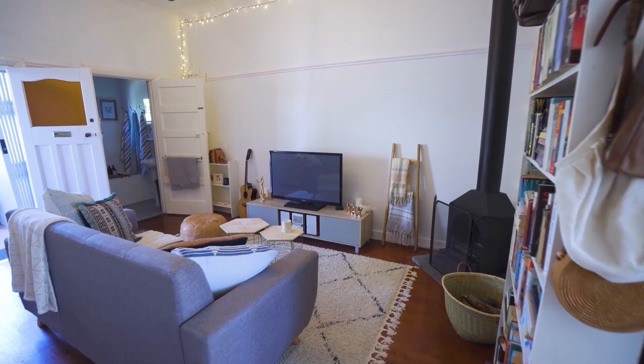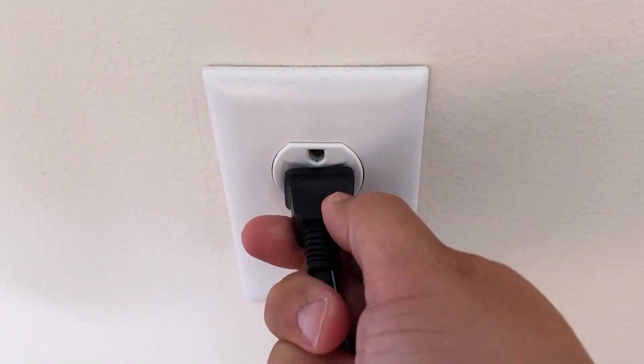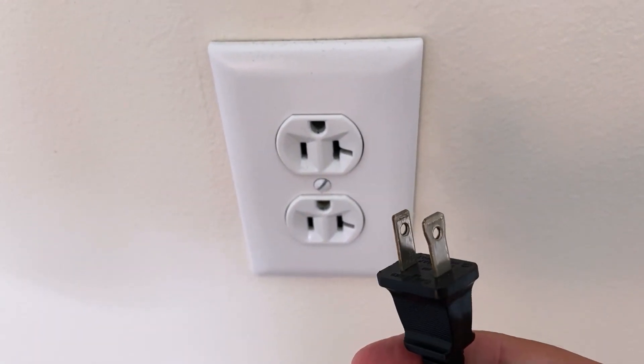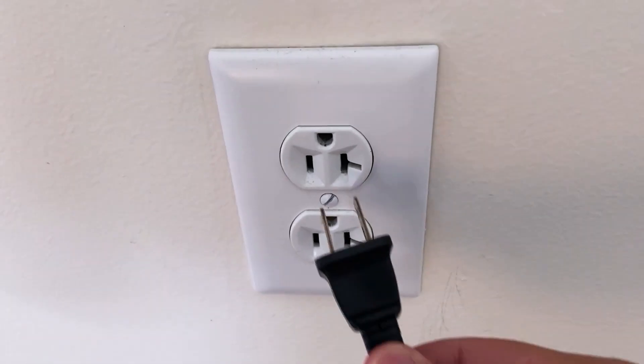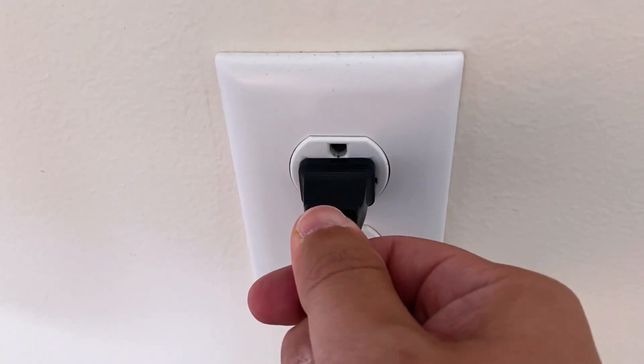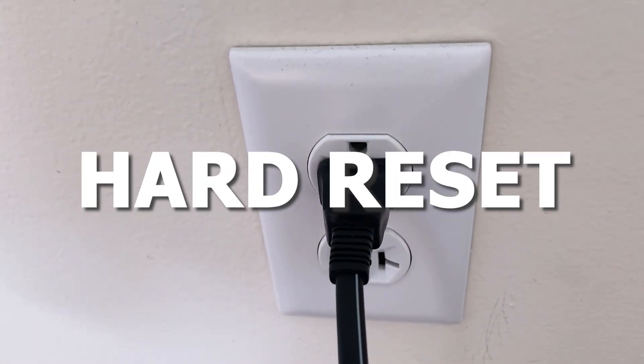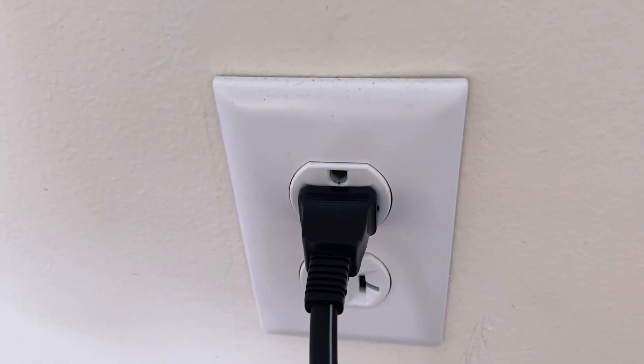The first fix is the easiest one to try, and that is to unplug your TV from the wall outlet and wait 60 seconds. Don't be impatient — wait the whole 60 seconds, then plug it back in. This is very different from turning your TV on and off with your remote control. This is what we call a hard reset of your TV, so make sure you do this method.